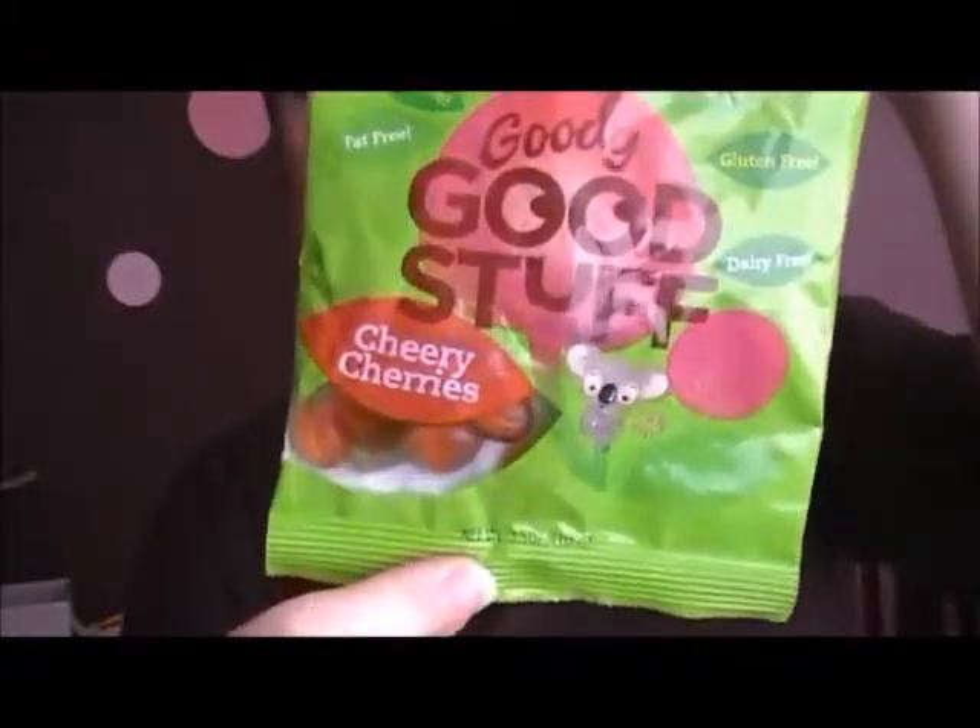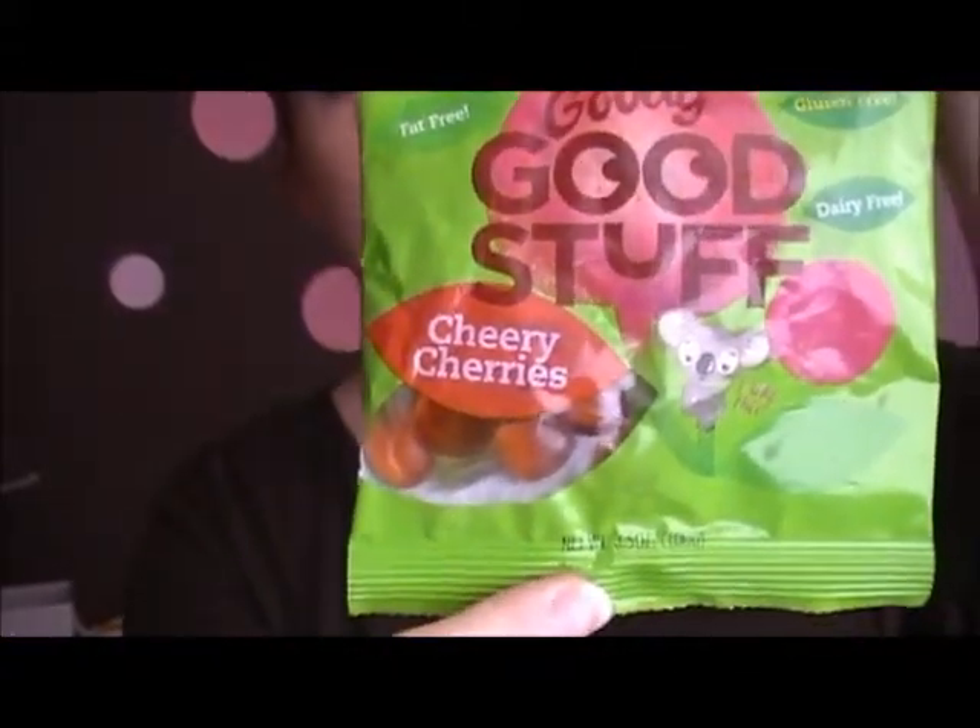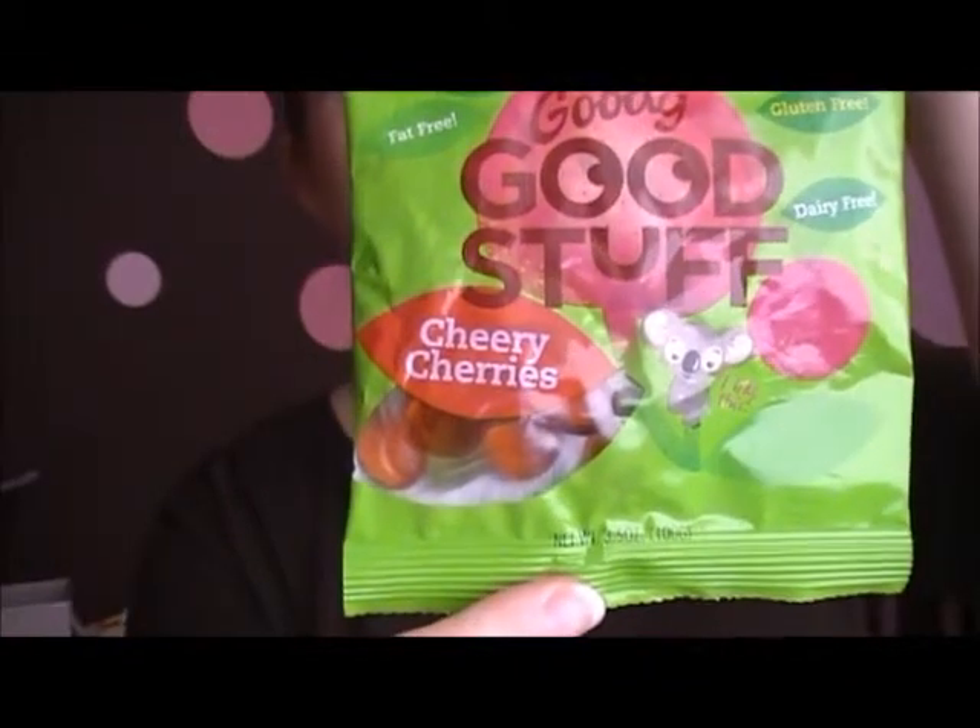So these are an awesome candy to try if you're vegetarian or if you're on a gluten free diet — these will work for you. I want to say thank you to Goody Good Stuff for letting me review this. It's a really good idea and I'm so glad you did it. Thank you guys for watching!